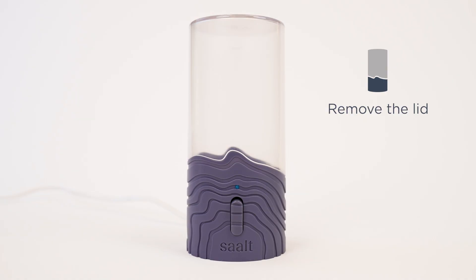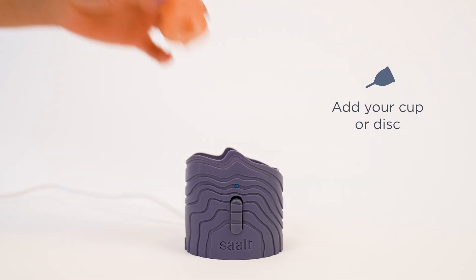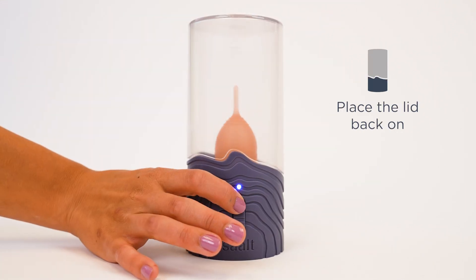Here's how it works: just remove the lid, fill the small basin with water, add your cup or disc, place the lid back on, and flip the switch. Let the steamer do its thing for six to eight minutes, and then your cup or disc will be sanitized, cooled, and ready to use.